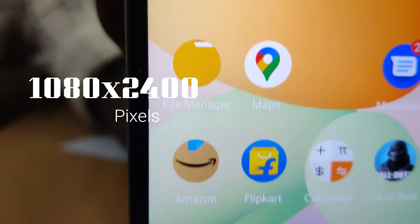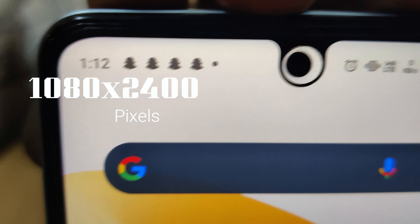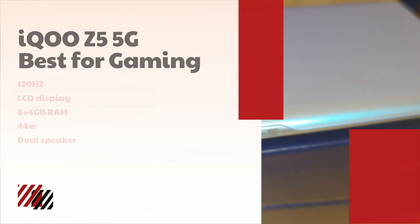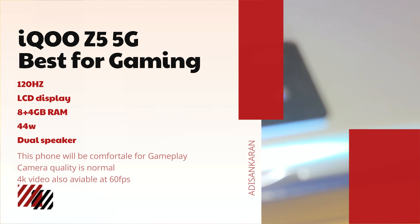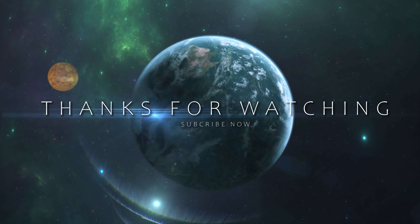The display resolution is 1080x2400 pixels and the LCD panel delivers a good quality view. The phone has two variants — 8GB and 12GB RAM — with 4GB virtual RAM support. If you like this video, please subscribe and click on the bell button.